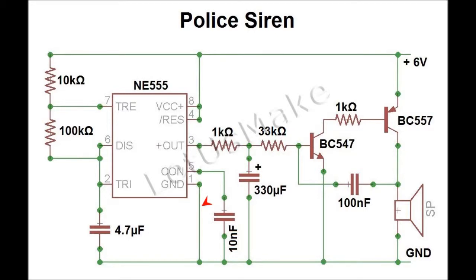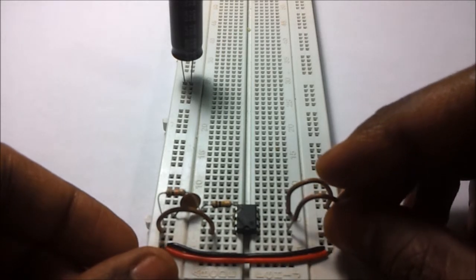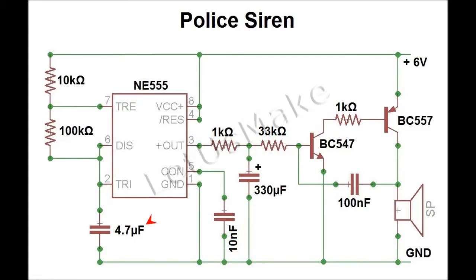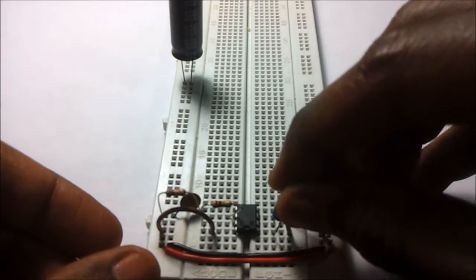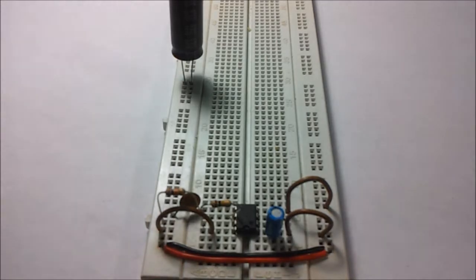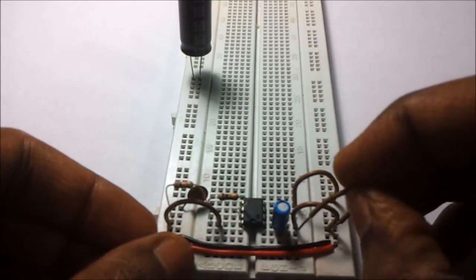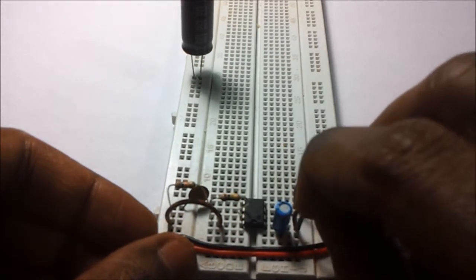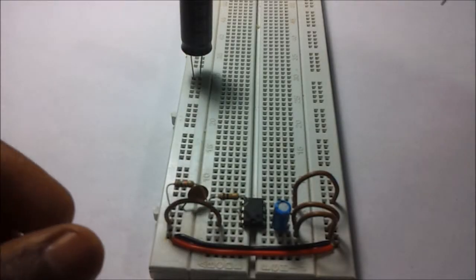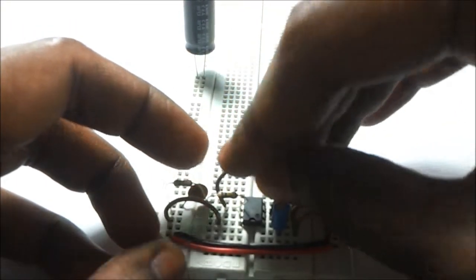Pin number one of the 555 IC is connected to the ground. Pin number two of the IC is connected to the 4.7 microfarad capacitor. The negative end of the electrolytic capacitor is connected to the ground.